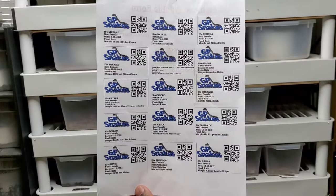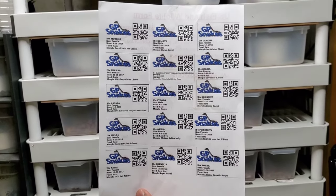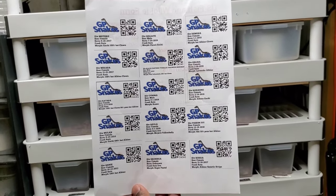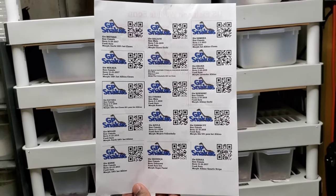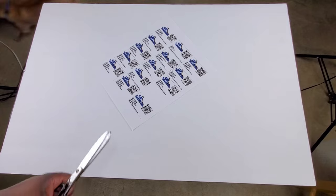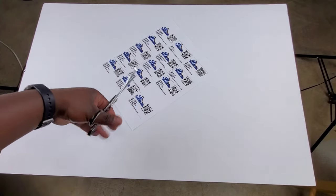Alright, here is the first page of the ID cards. I'm going to print the other pages and then we're going to get to assembling — so stay tuned. Now we have the foam board and we've got to cut these up.